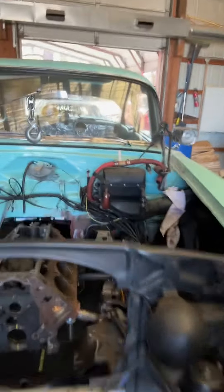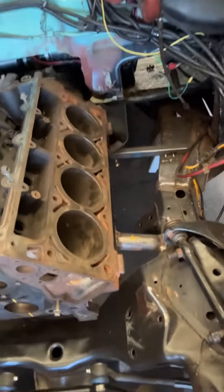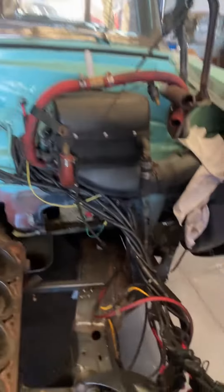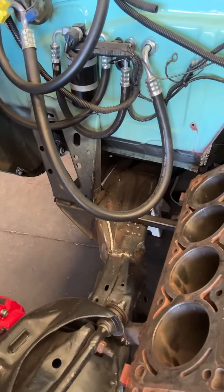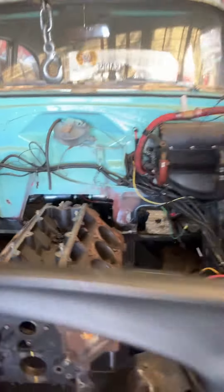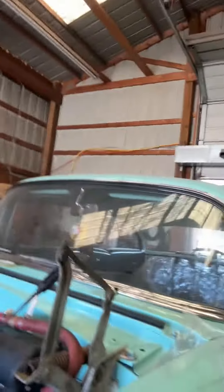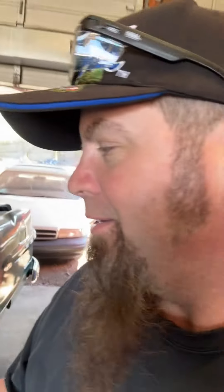Yes, that is the motor that's going in. Here's where we're at right now: we have got motor mounts in here, we have done our alignment, the frame is welded in and boxed in correctly. We have disc brakes, and the inner fender wells are out. Currently — I hope you guys could have seen that.